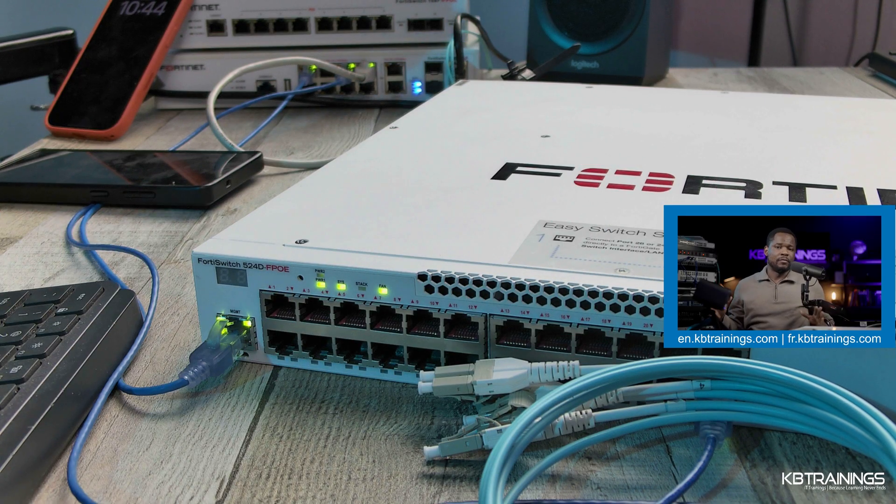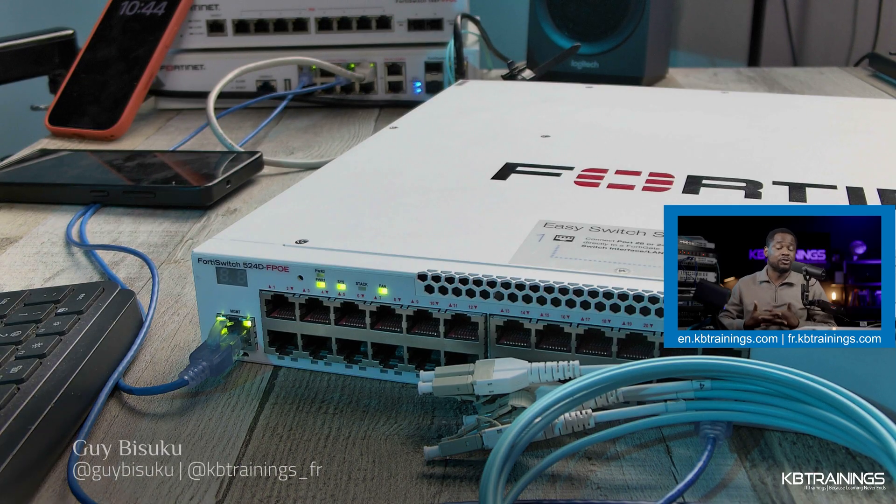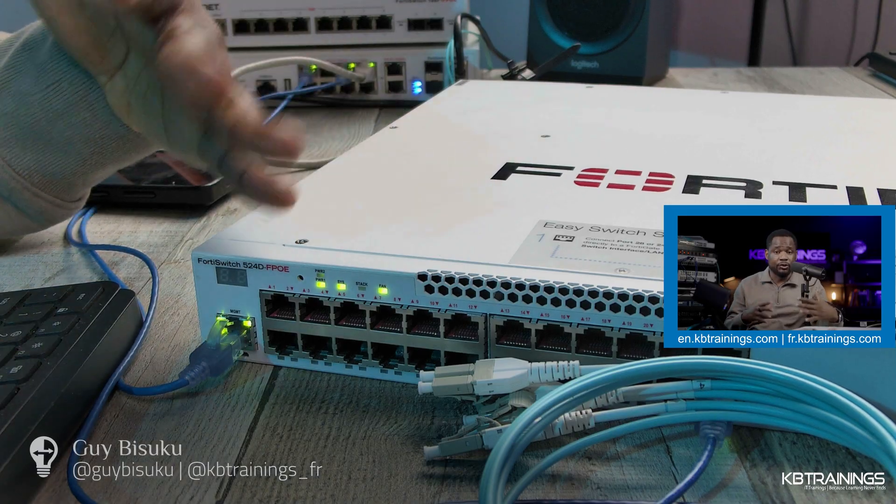Hey guys, how are you doing? Welcome back to my lab. My name is Gibi Soukou. I'm an IT professional. I work in the field of cybersecurity and I always have the pleasure to bring you into my lab and show you the things I do here.